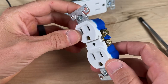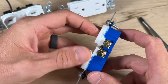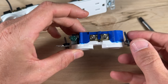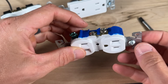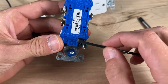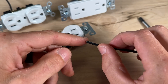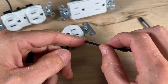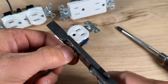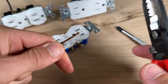First up with a residential grade outlet — this is going to be about your cheapest outlet on the market — we're going to do what's called side wiring using the side terminals. We have gold terminals for your hot conductors, silver terminals for neutral conductors, and a green terminal for your bare ground. Pretty much any modern outlet now has a strip gauge, but this strip gauge is actually not a good indication of how much you should strip for side wiring. You probably need to go another quarter to three-eighths of an inch beyond what the strip gauge shows.